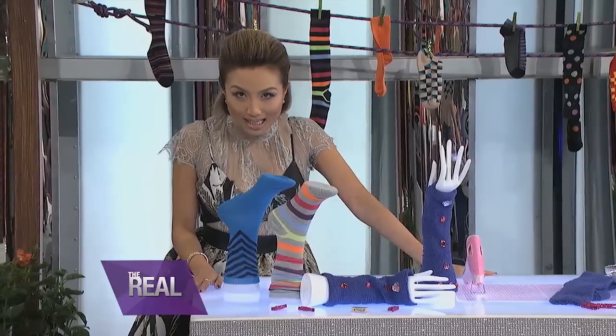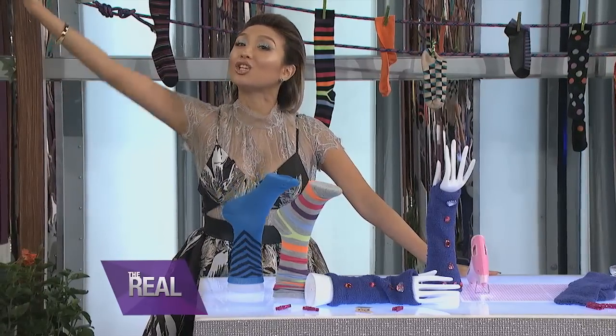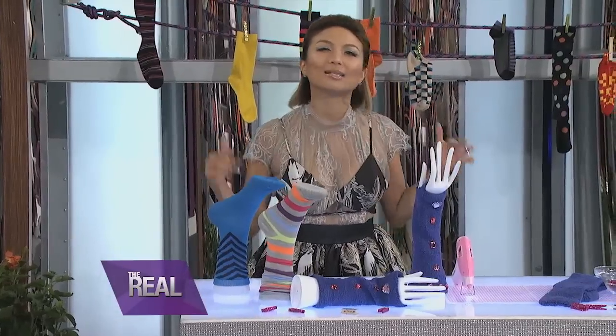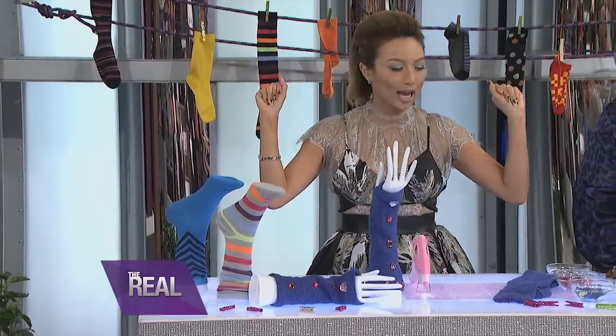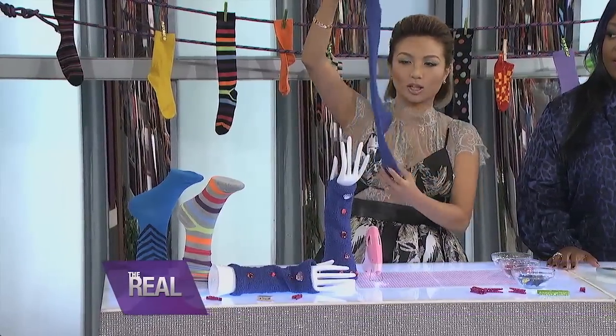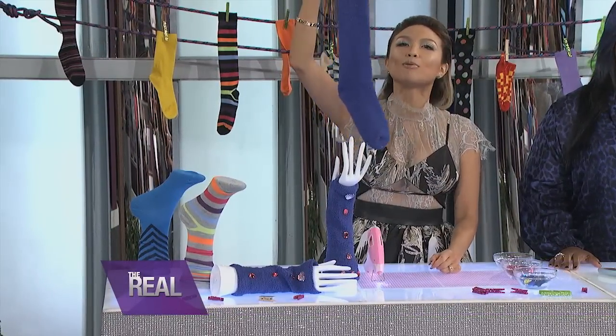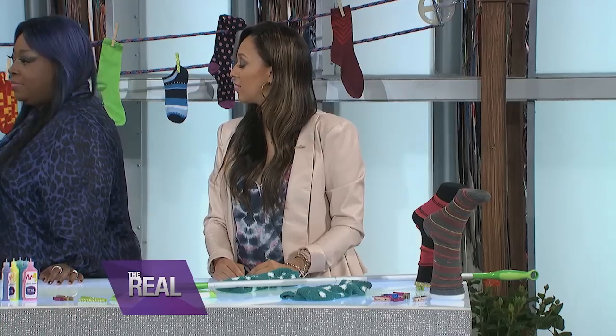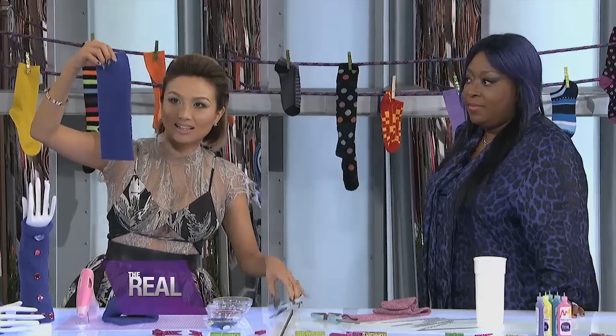You know my favorite way to recycle clothes is turning them into other clothes. I'm gonna show you how to make these old socks into some fashion-forward arm warmers. First you start with a pair of long socks like I have here. This one lonely sock — I can't find his friend. So I'm going to cut the foot part off the sock, so you just have one long piece, like that.